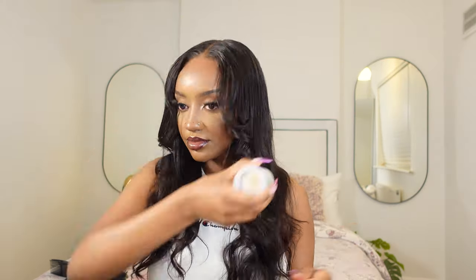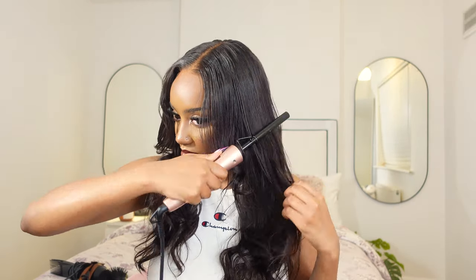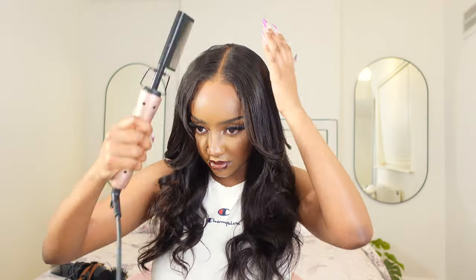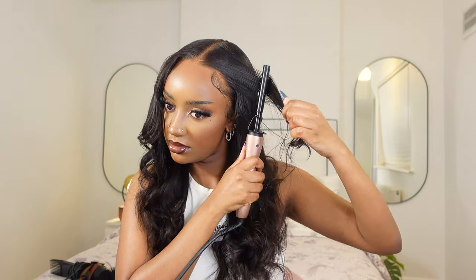Once I was done curling, I went in with the Caracare wax stick to tame down the flyaways, then topped that with my hot comb fully heated to make sure the hair was lying flat. I'm so sorry, you guys, that this middle part is giving — missing the point. It's giving corner of the head. It's not a middle part and it's not a side part. The entire video I thought it was straight because it took me a minute to get it like that, but actually it's not even straight.